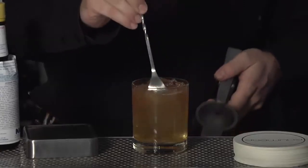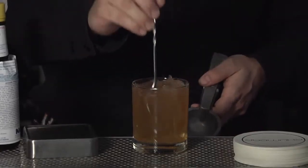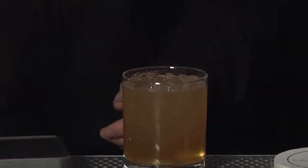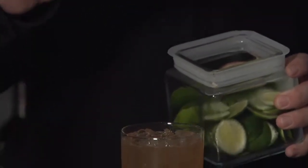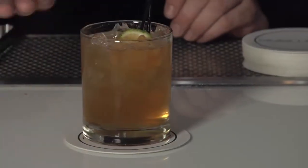At that point, give it a nice little stir. You want to mix all those ingredients up very nicely. Top this with a lime rind and just cut it down — make sure you have a little bit of juice left in that. Here we go. This is our Rum Bar Latin Manhattan.